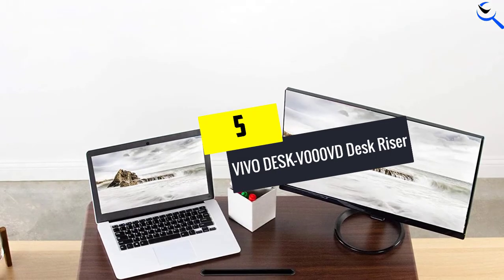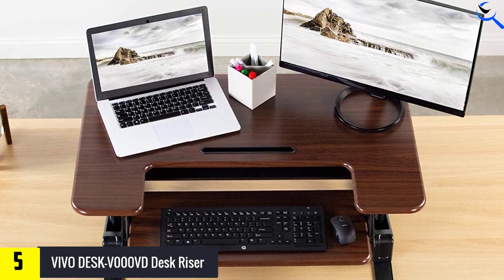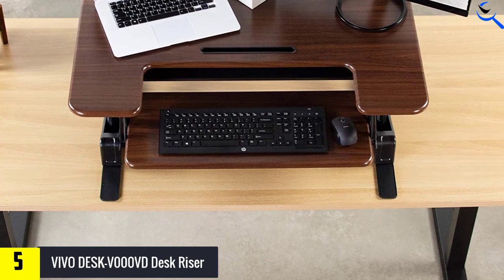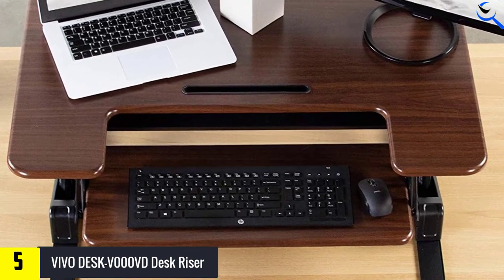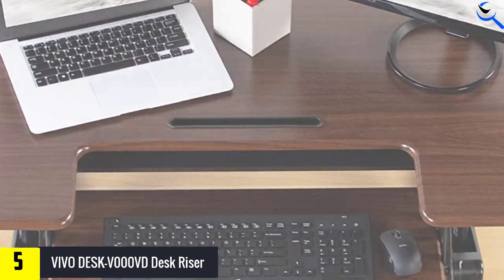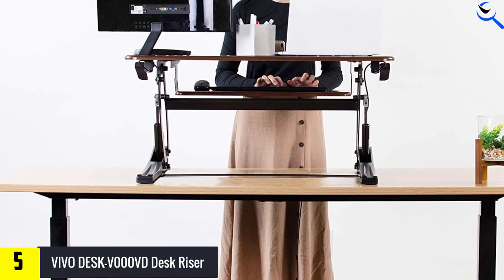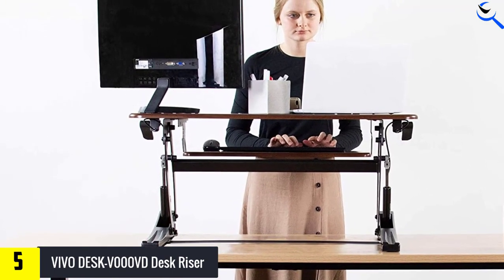Starting at number 5, we have the VivoDesk V000 VD Desk Riser. If you tend to exert as much force as a mini jackhammer while pounding away on your keyboard, the VivoDesk V000 VD Desk Riser might be an ideal match for you. It was the most stable of all the desk risers in our review. This riser features a recessed workstation, which allows you to situate your keyboard slightly closer to your monitors and type unimpeded. The pneumatic lift enables a smooth rising mechanism.